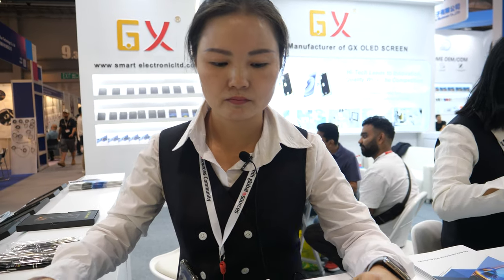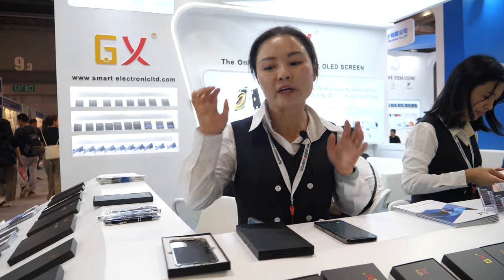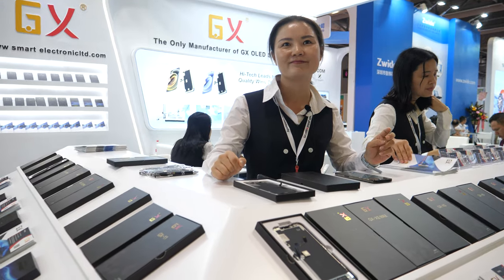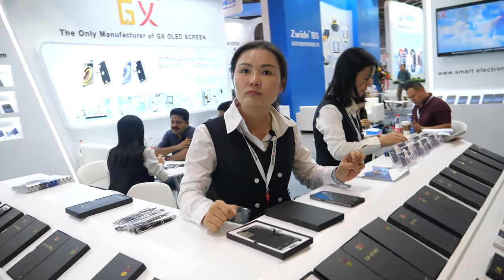Since how long have you done this? How many years? We can say we are not just doing iPhone — we are doing the GX brand. Our brand is GX. And where are your customers? Which country? All over the world — global, everywhere.